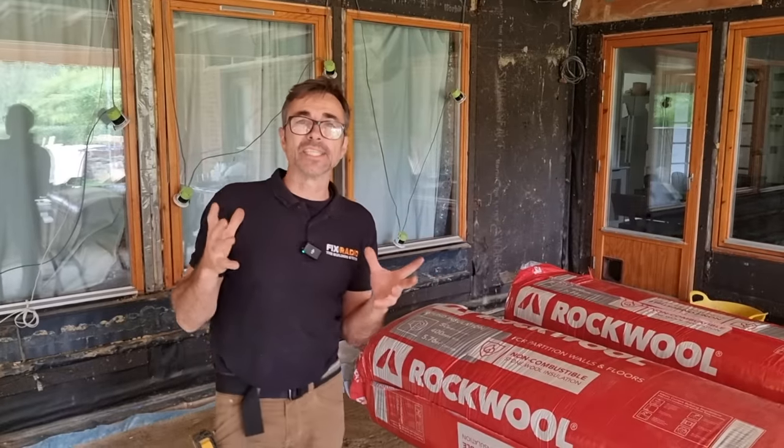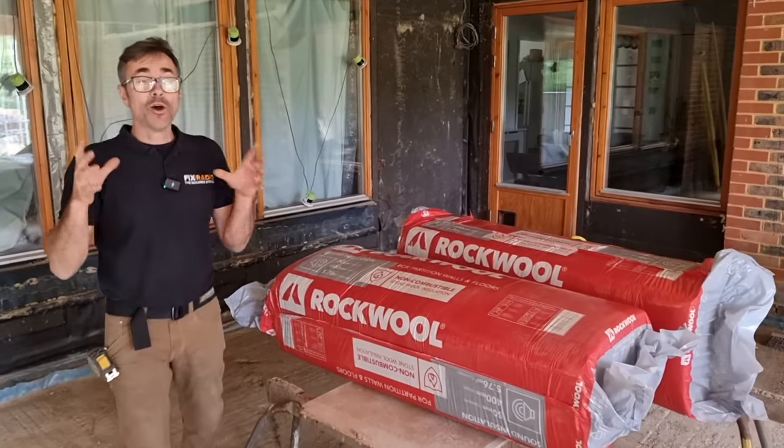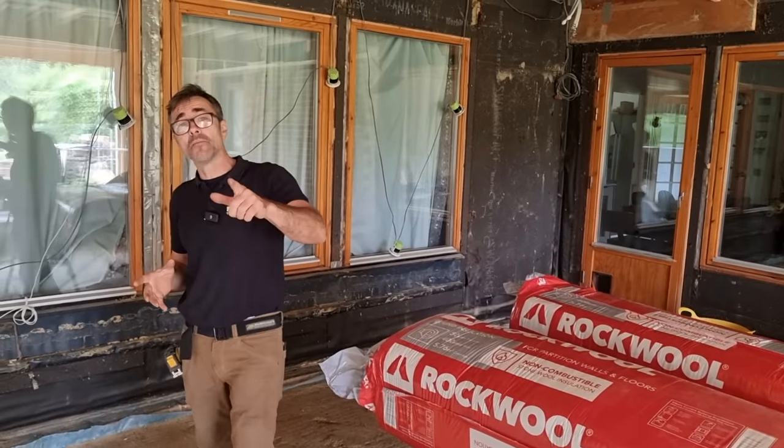Welcome to my channel. I'm going to do an experiment — I've always wondered how effective sound insulation is, and I've got the perfect opportunity here on this refurbishment project to actually test it. I'll show you what I mean.